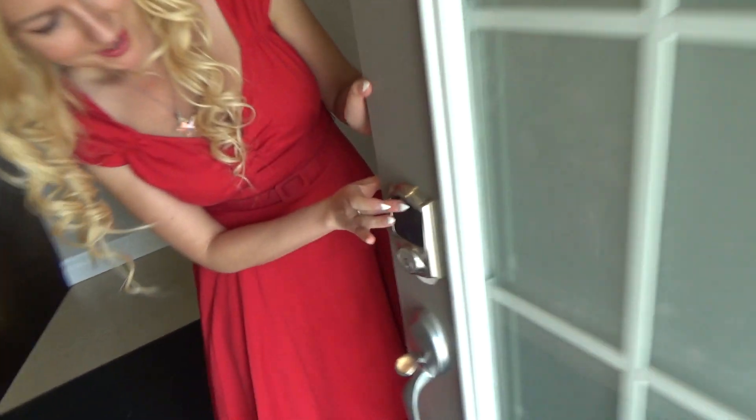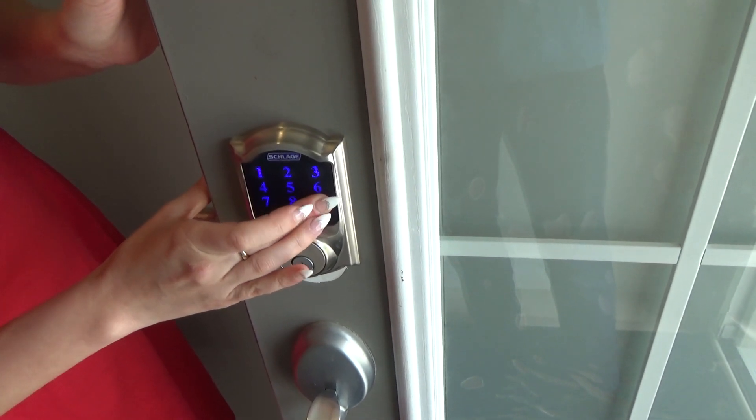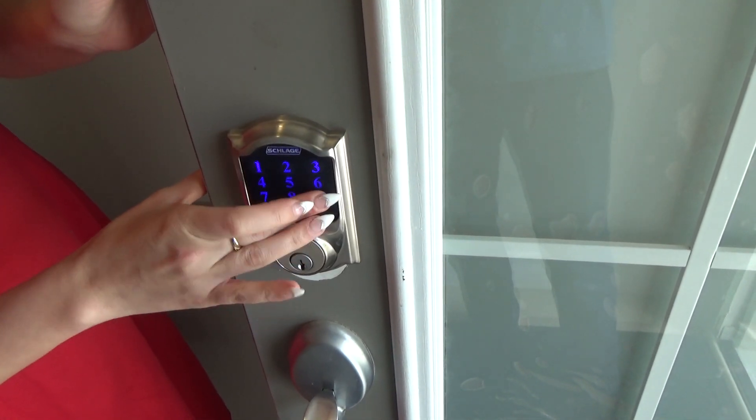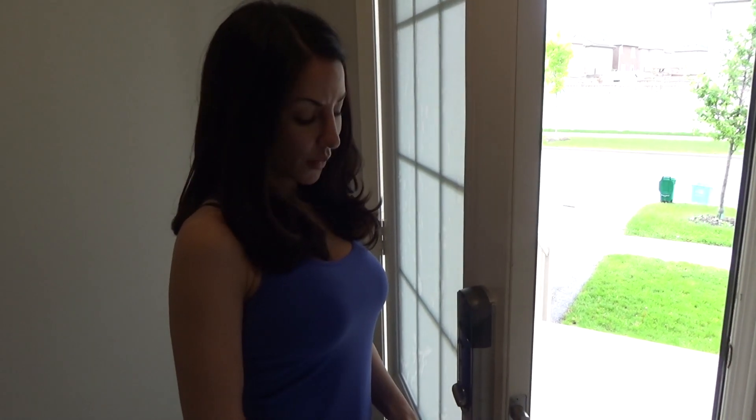You don't have to worry about anyone breaking in. Now let me show you how the auto lock works. We press the Schlage icon and type in our code — that's showing it's working, and the double beep shows that the auto lock is going to work. The auto lock will automatically lock your door after 30 seconds. That's what makes it a Schlage up on the competition — it takes the think work right out of it.